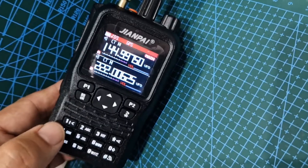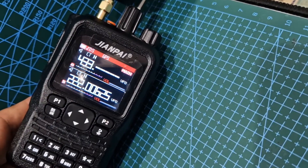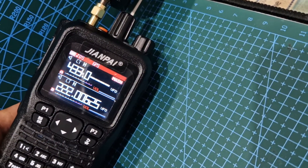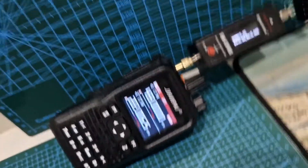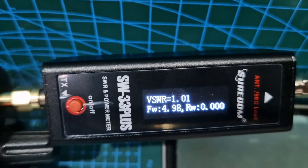Let's try 70 centimeters — 433.000. All right, let's try that. Five watts — there you go, and it's just on a dummy load.